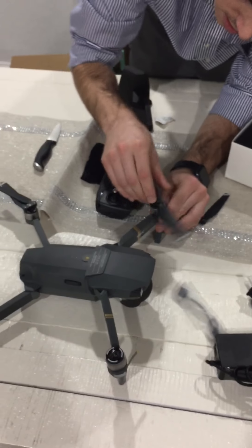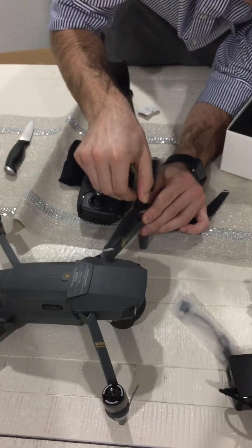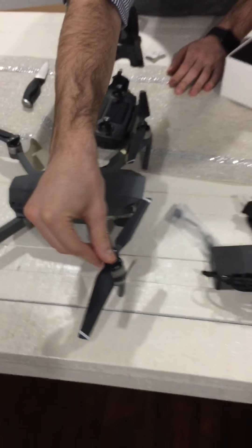So let's see if we can get this on there. I don't feel too confident in that. There we go. Does it click? Does it turn? I'm going to have to read the manual. So this is what the end product would look like.